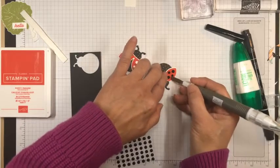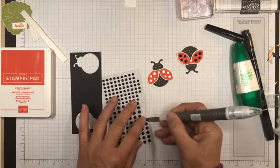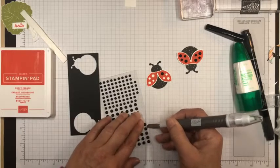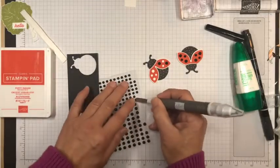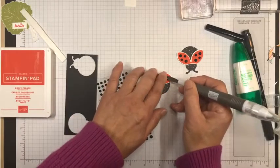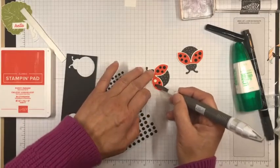The nice thing about this ladybug punch is that you can do it out of cardstock, you can stamp your images and punch from the stamped images, or you can punch it out of designer series paper. They're just so cute — such cute ladybugs. They're perfect. You've got that bold graphic look which is just great, and they're so easy to do. Using the black dots to give them extra dimension is just so nice.